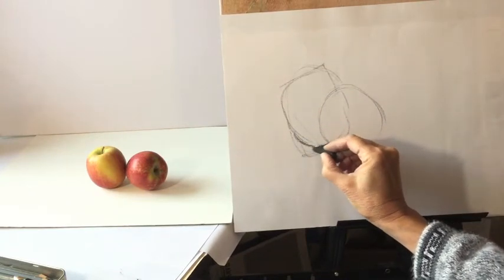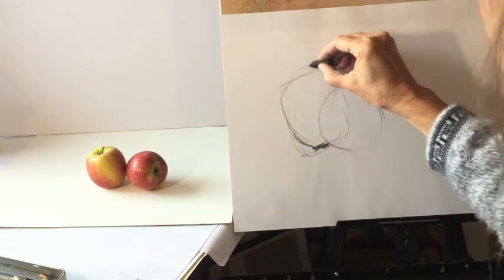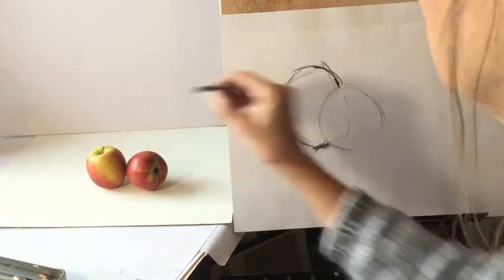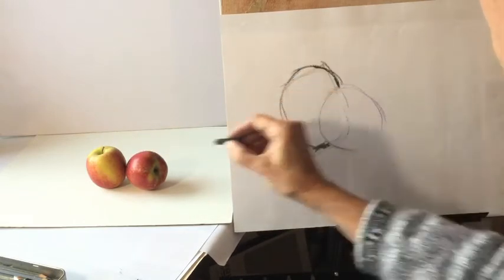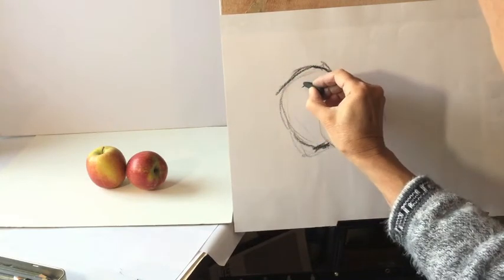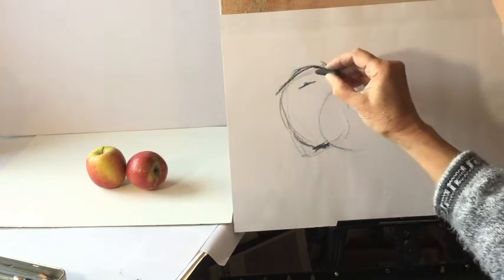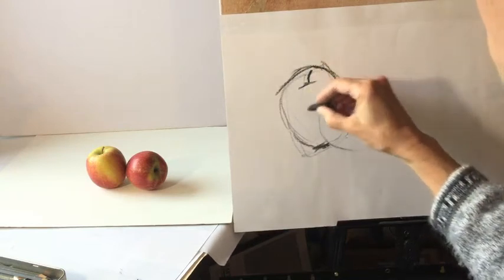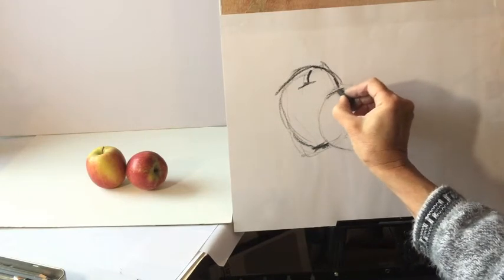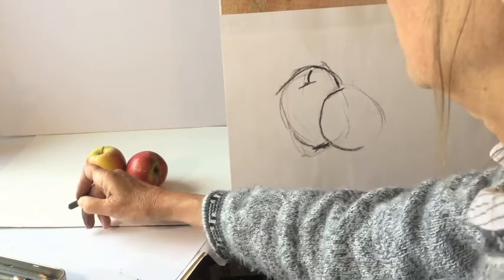Once you've got the basic shapes in, you can start looking a little bit more carefully — really look at the shape of the edge. How far down does the stalk come? I'm thinking it's about here. Then you've got this little bit where you're looking into the dip where the stalk comes out, and then the stalk's there.